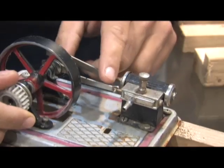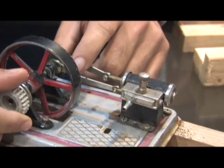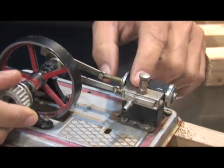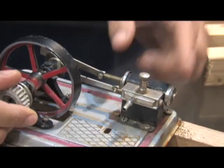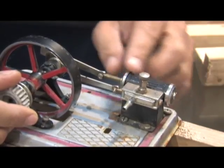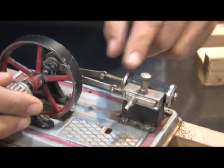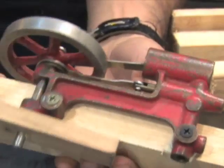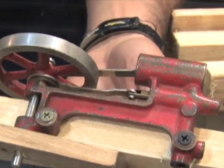This is a steam engine that I used for most of the videos. You can see this is the cylinder with the piston inside and this is the slide valve. The slide valve follows the piston at a quarter turn. So right now it's in the open position — steam would come through the bottom, push the piston back, then the slide valve would turn opening the valve to allow steam to escape.